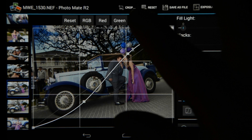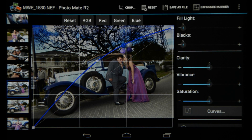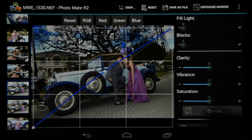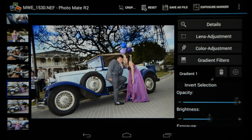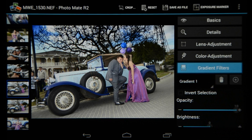You can even go to the blue channel and add more blue if you want to — it makes it a little bit unnatural, but as you can see that's also possible. I can just click on the curves to take that away. So that's the gradient filter — there's a bunch more options in there but that's just a quick look at it. I'm going to close this section.